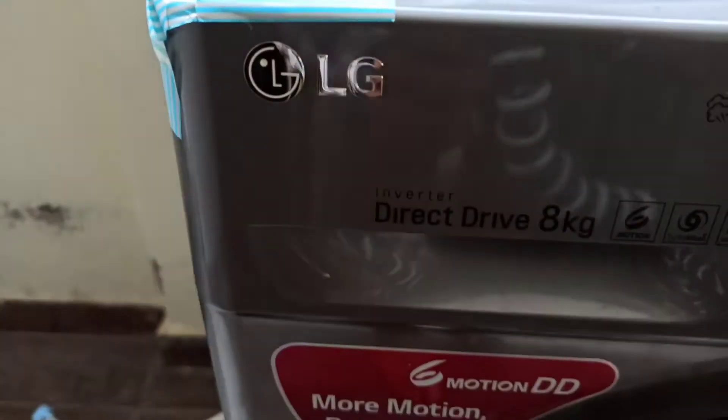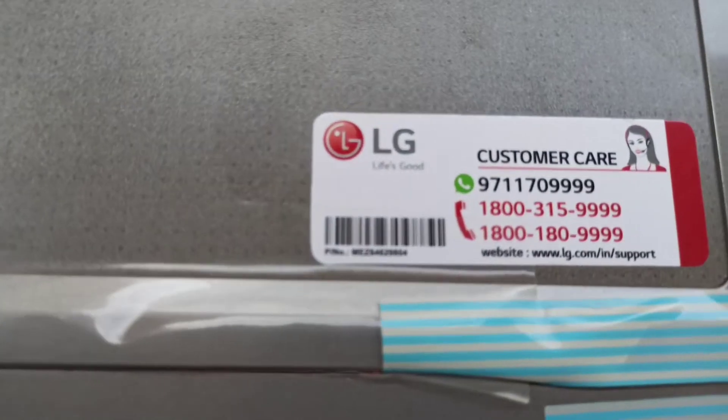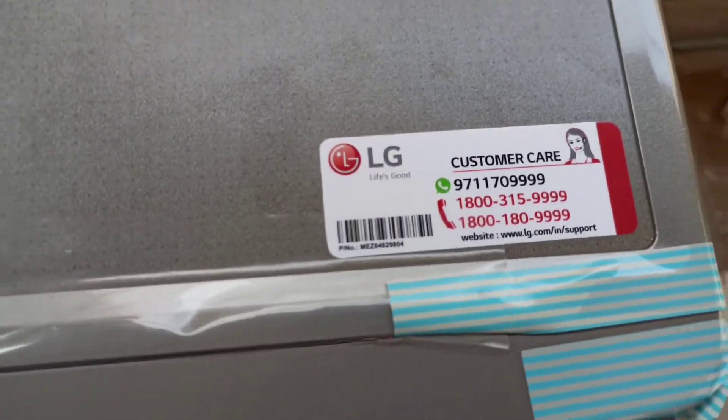Let's start. You can see that the LG logo is here, and on the top the customer care number can be found with this sticker. On the side we can see the model name. Also see the build quality — this is made of metal, which seems to be good for a long time.